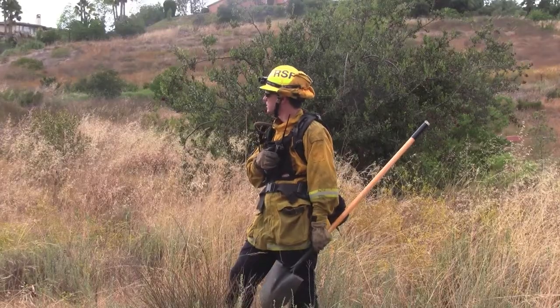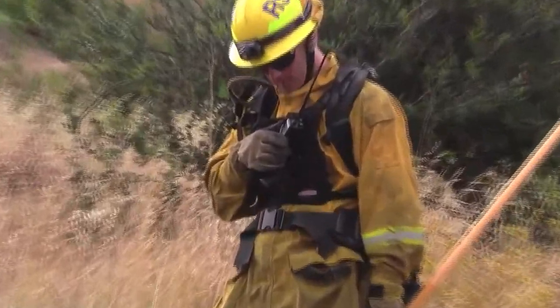This concludes the training video. Regular use and training with your crews will help ensure radio proficiency.